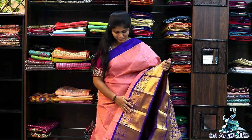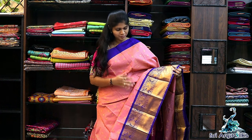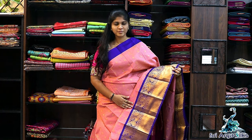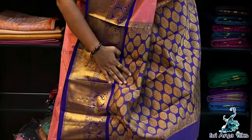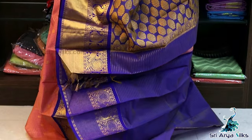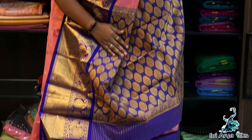Saree No.2 — It is a dual tone light pink semi-Kuppadam silk cotton saree. This has a double side border: the top side is a plain violet, and the bottom is a long rich border. It comes with a contrast rich pallu — the pallu is full of designs. With a contrast blouse full of zari.